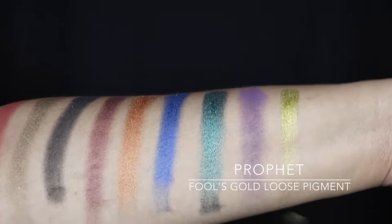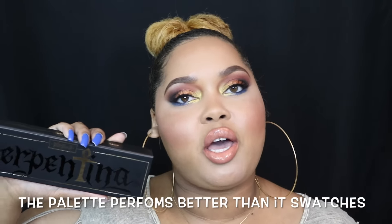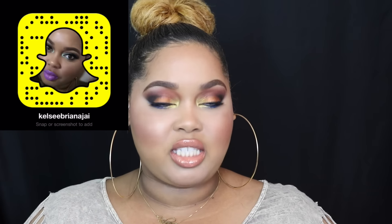Lastly we have Prophet, which is a fool's gold loose pigment. My tutorial uses a lot of the shades — I did not use two of the eight eyeshadows but I did use the pigment. This palette is limited edition and retails for $45, which is not bad at all considering you get eight full-size eyeshadows.